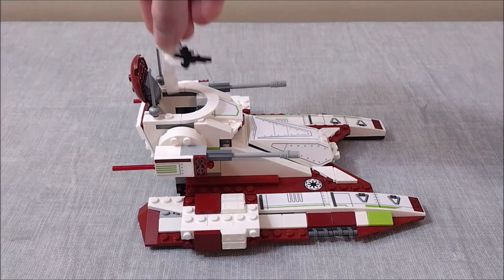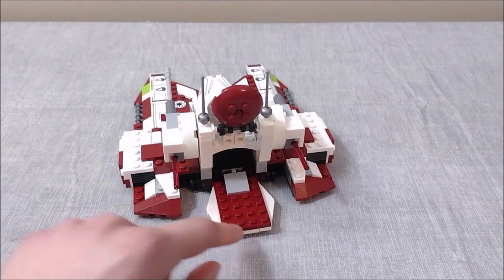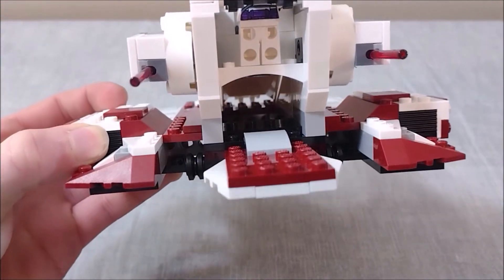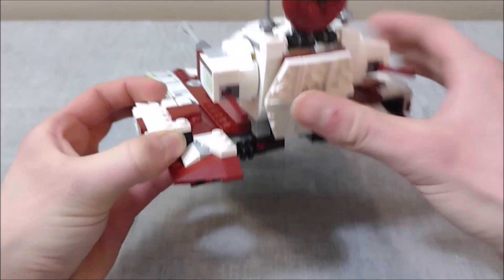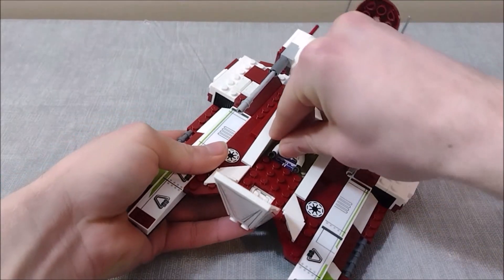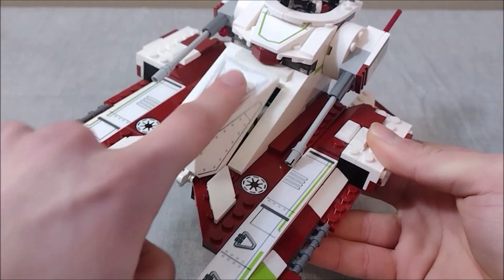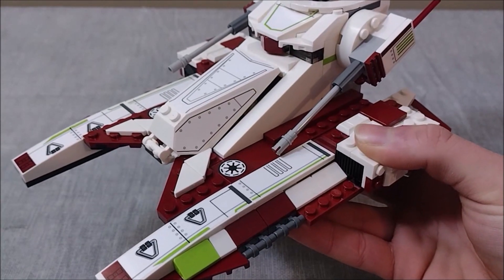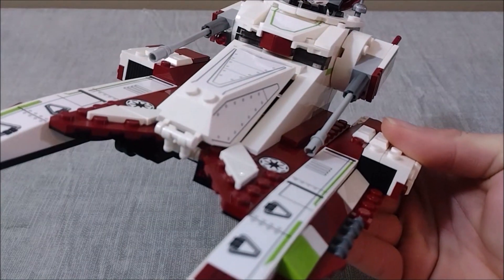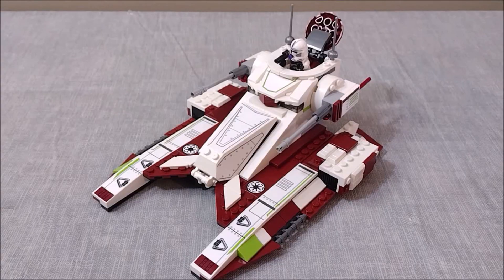You can open the hatch on the very top and easily insert one of your clone troopers. You can also access the interior a little better by folding down the back hatch — although there's actually not a whole lot of space in there. As you can probably see, there is a seat for a clone driver to be inserted at the front of the tank. I'll go ahead and throw one in right there — try not to lose this guy at the top — and once you have your driver secured, you can simply close the hatch, which still sits a little left open.